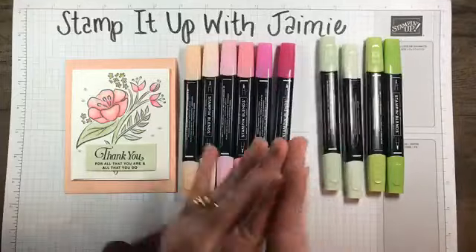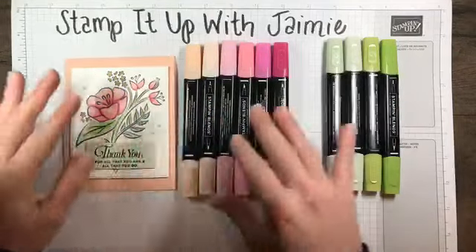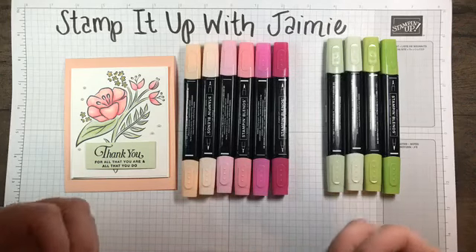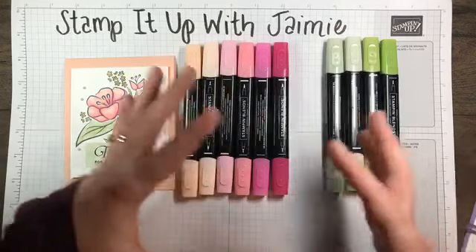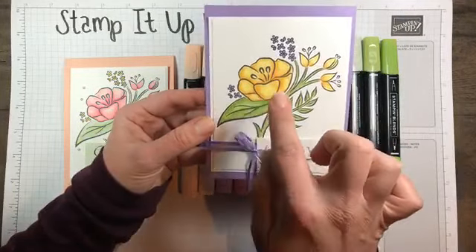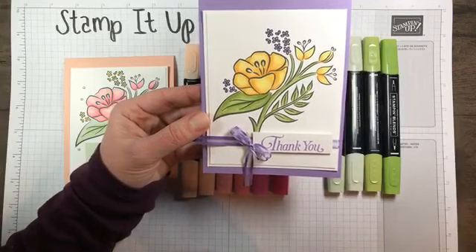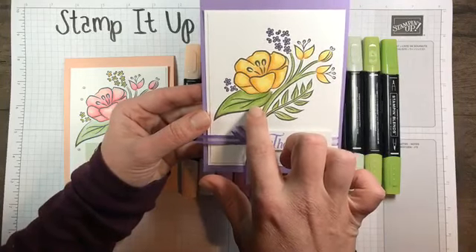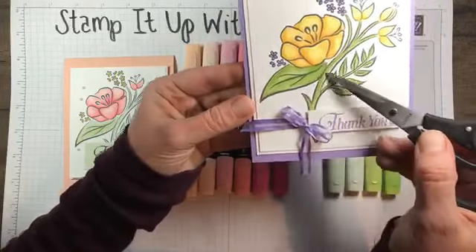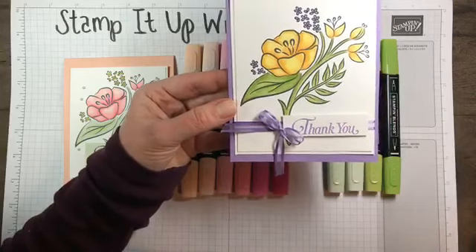Nice rainbow of colors! This is another card I made using all kinds of yellows — Pineapple Punch, Daffodil Delight, and Mango Melody. The leaves use Granny Apple Green, Old Olive, and a hint of Crumb Cake. Down here and on the tips of the leaves, I actually used Crumb Cake — it adds kind of an earthy tone to the card, which I like.